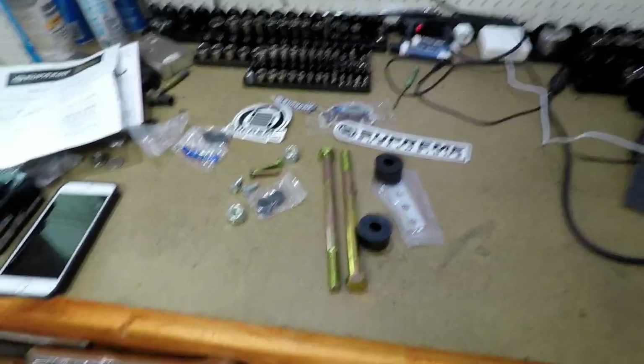The skid plate on a first-gen Tundra or Sequoia — in my opinion you have to take it off every time you change the oil because the oil runs down into it. It's just easier to run without it; you're not collecting a bunch of junk under there. I've been running without it for 200,000 miles and I've never hit anything that busted the radiator.